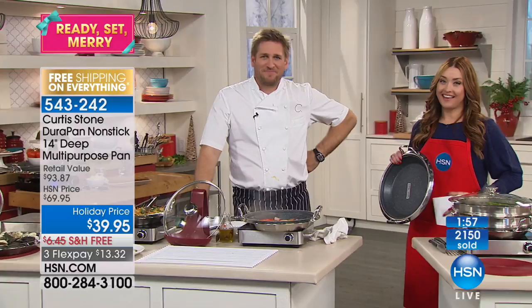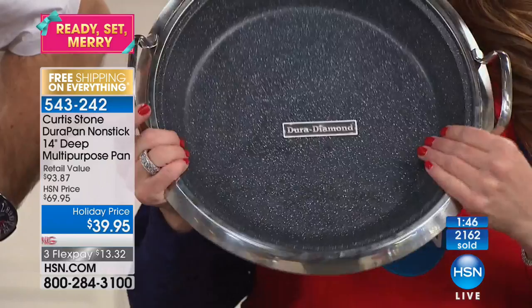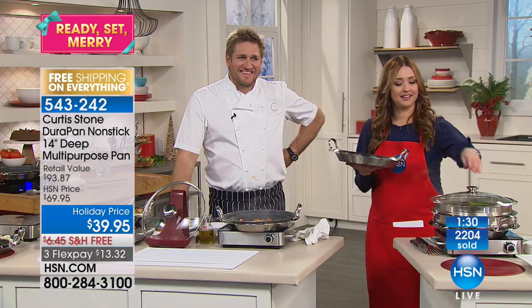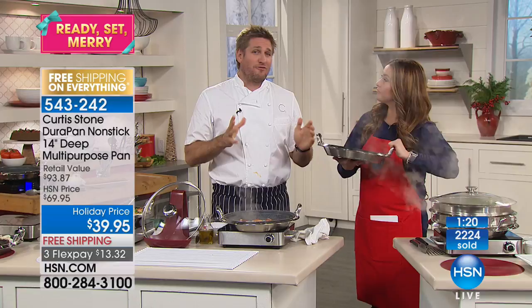Carol loved it so much she mentioned it to her mother, who's 75 and skeptical after having many pans. Carol said, 'Mom, I'm telling you, this is like no other — you have to try it.' Her mother ordered one and was blown away, saying she cannot believe how incredible this pan is. She leaves it out on the stove and never puts it away. Curtis says he has the first prototype made about five and a half years ago and you honestly can't tell the difference between that one and one just taken out of the box — the surface is so strong.